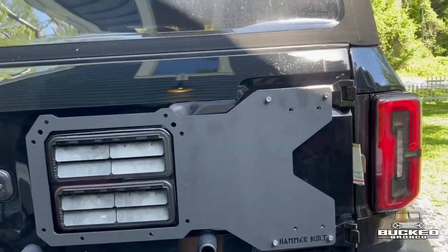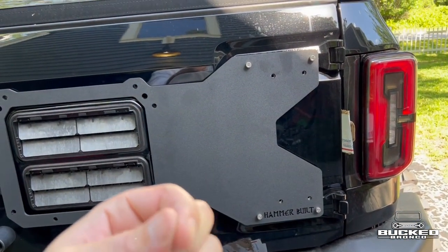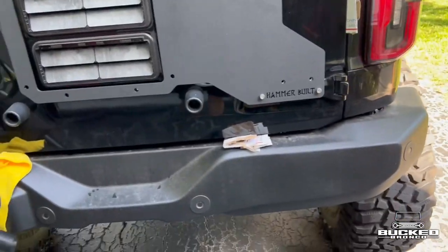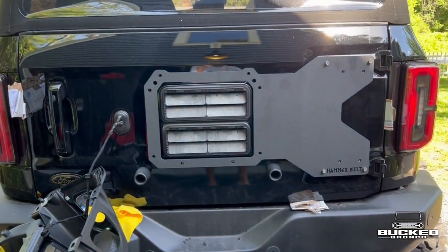I got the hardware on there. It's a little tricky with one person — two people, easy peasy. Make sure you leave enough room and don't over-tighten these until you get that conical spacer behind the nut so you can line them up. Next part is getting these up with the spacer and then we should be good to go.